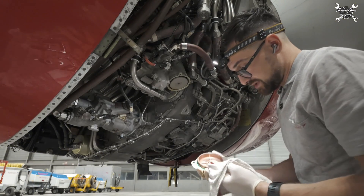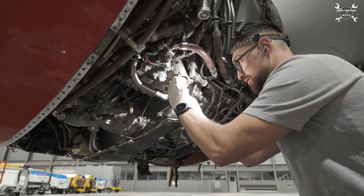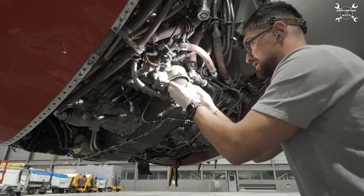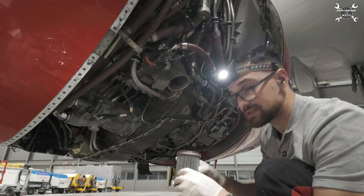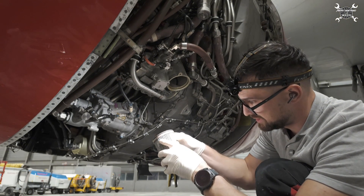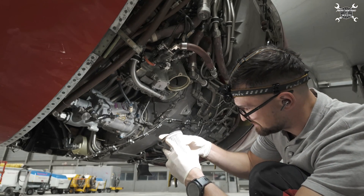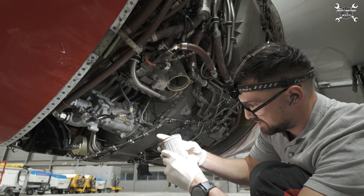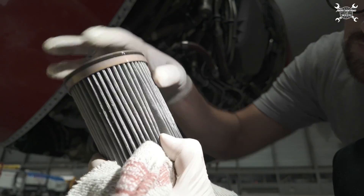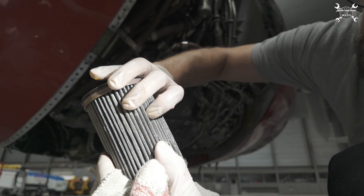The filter is inside, so we need to pull it out. I already inspected the screens today. You need to take a look in between the ribs — there should be nothing there. Mine looks okay and I'll give you a closer look. If you look in between the ribs there should be nothing, and this one looks nice and clean.